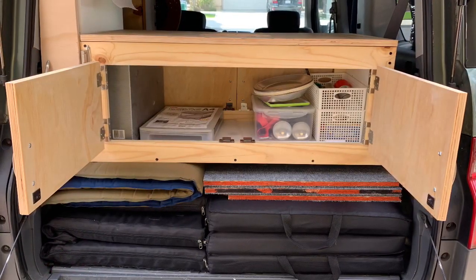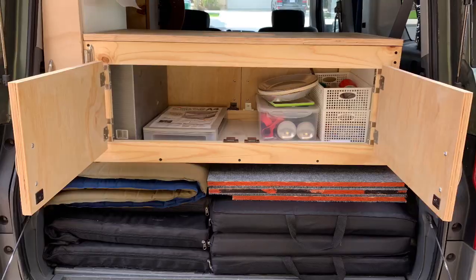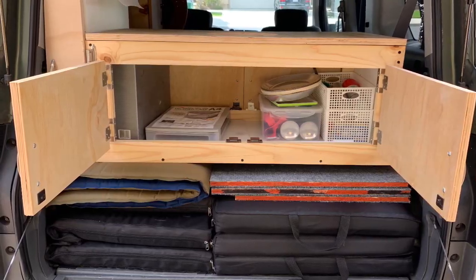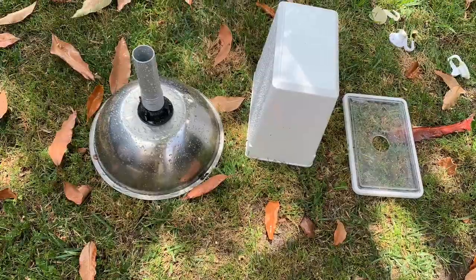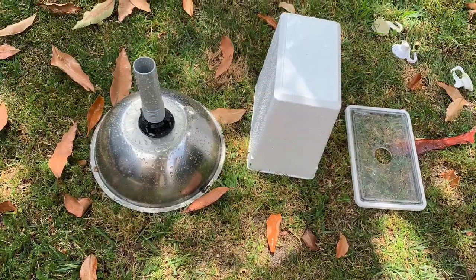The cabinets were pretty big and they held a lot of stuff, and the sink did a great job. To clean the sink and the gray water tank, I just removed it, hosed it down, and laid it upside down.